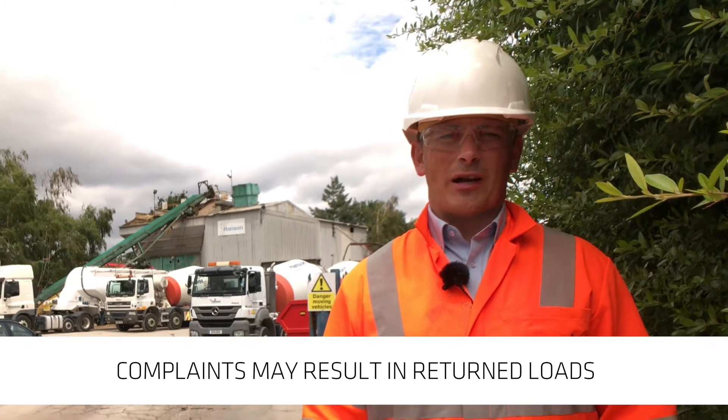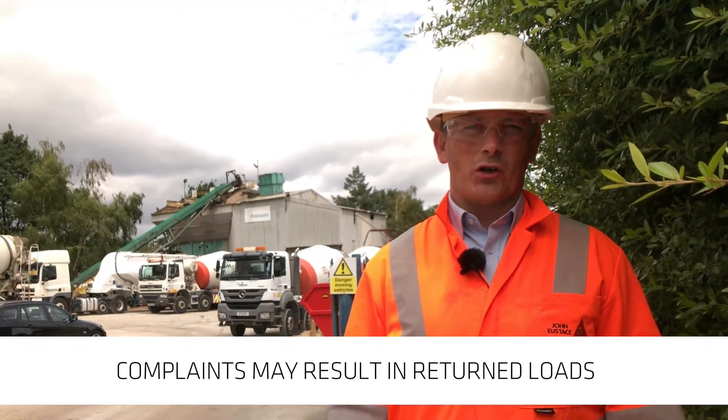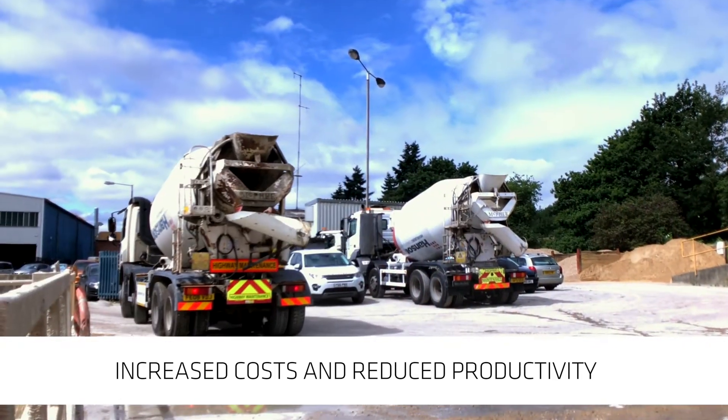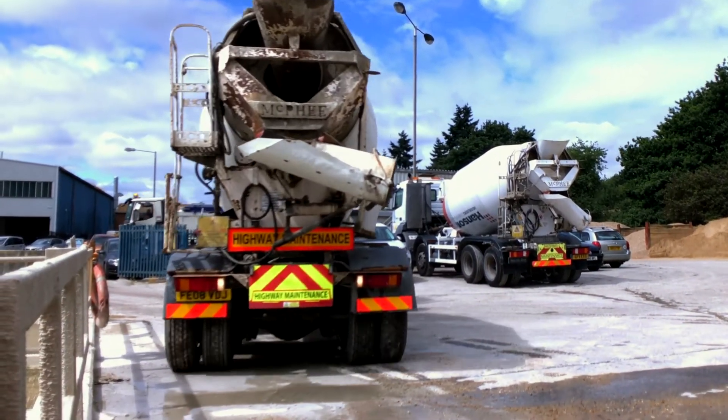Complaints arising from incorrectly batched concrete can include returned loads, increased costs, and reduced productivity, so it's important to get it right first time.